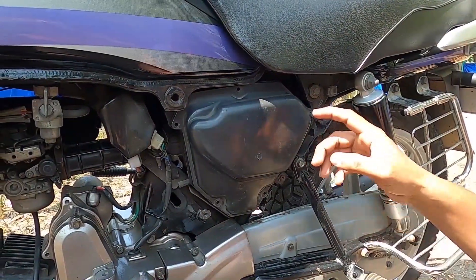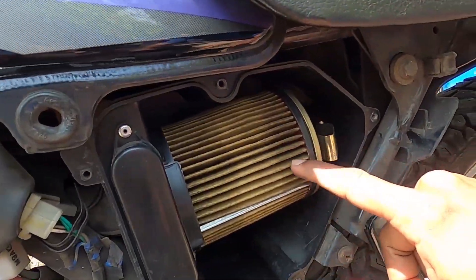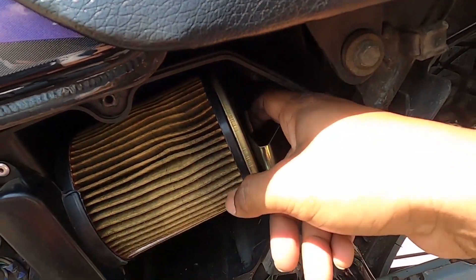Now we have to cover the air filter. We have to cover the air filter — I have to wash it with paper, black and hoodie. We have to put a clamp on the air filter. We have to keep it.